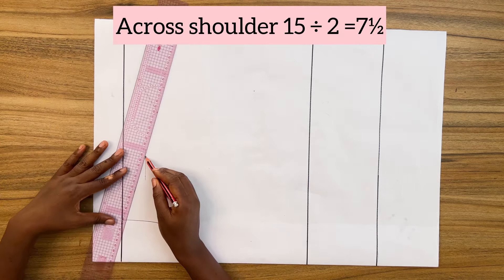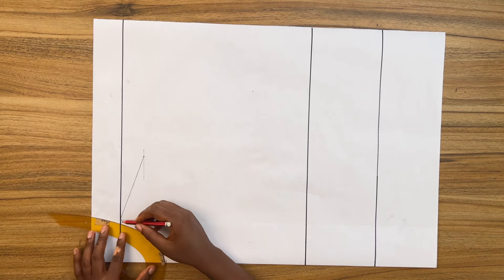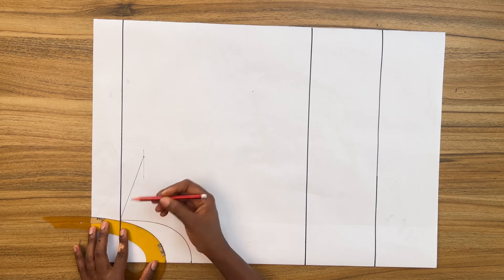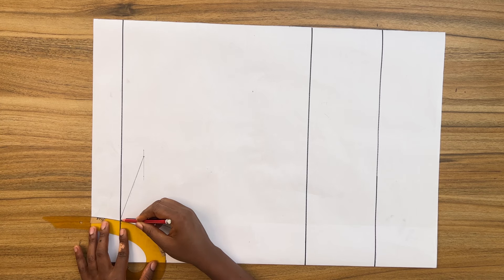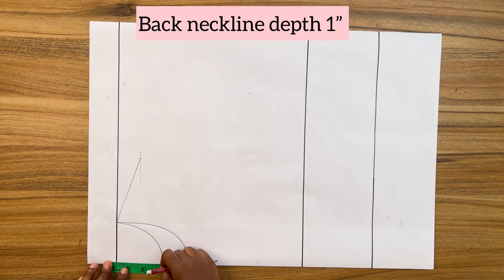Measure from center front along the short guide line the cross-shoulder divided by two again, then connect that point to the neck point to form the shoulder seam. For an alternative neckline if you want to use this for a shirt, make the front neckline depth three to three and a half inches. For the back neckline, use one inch as the neckline depth.